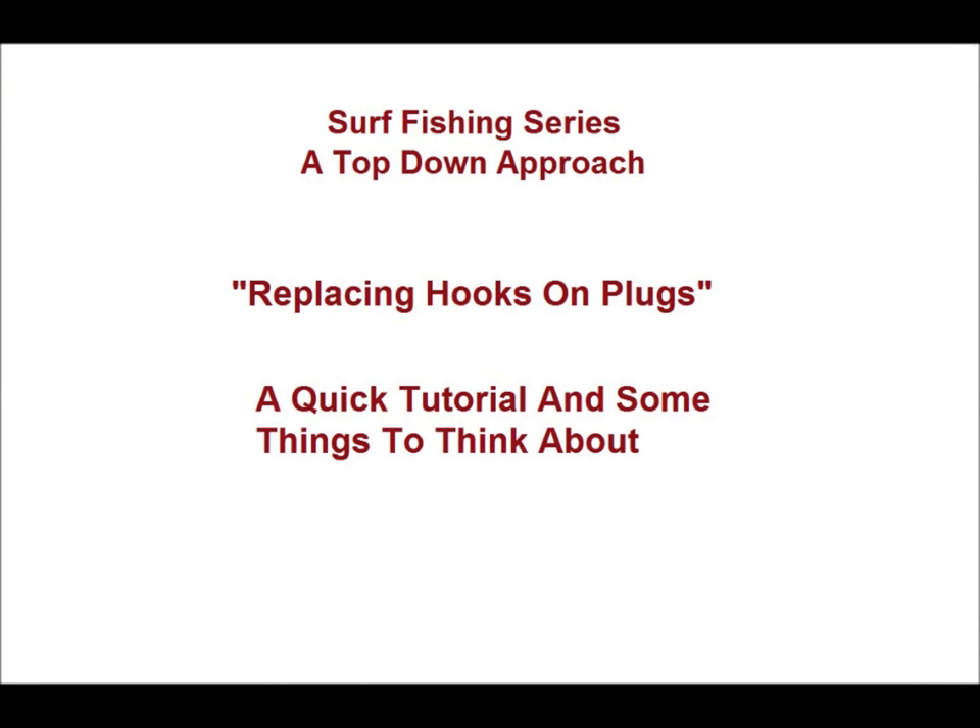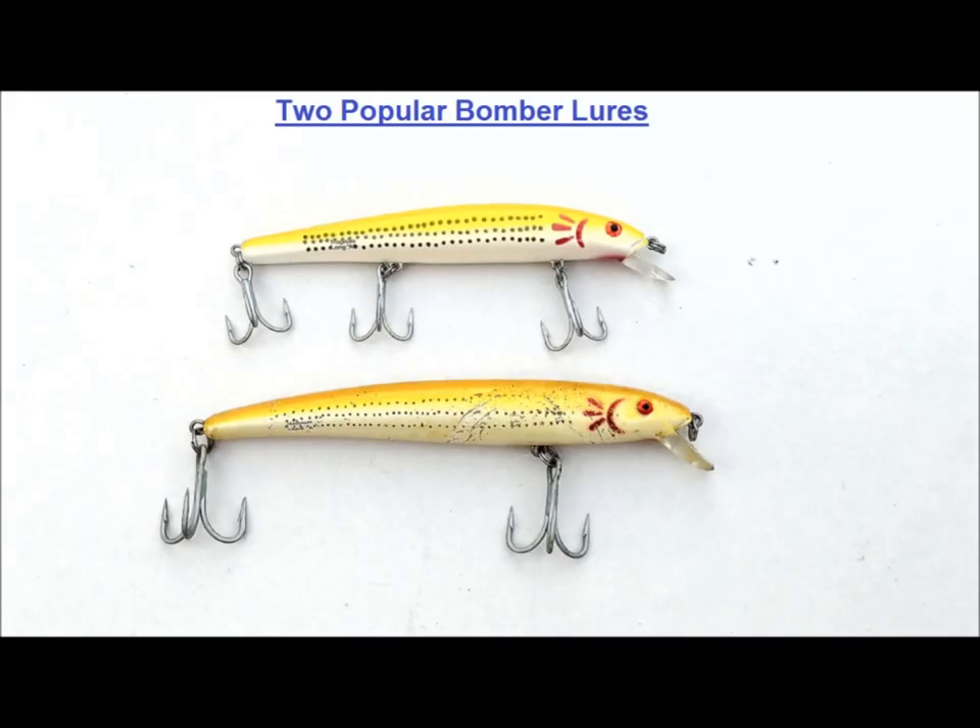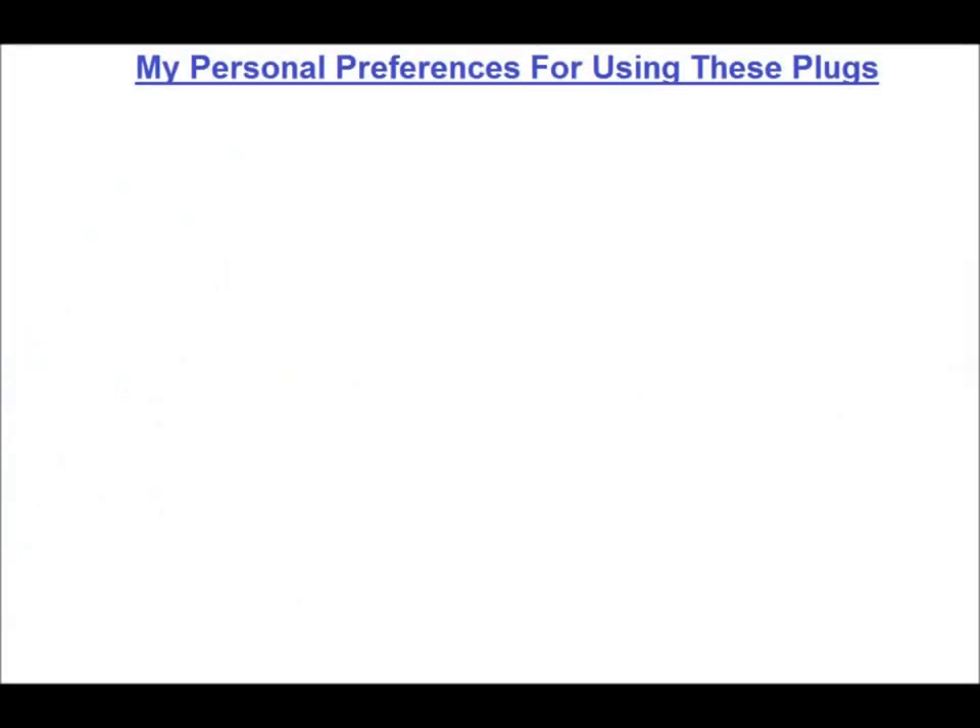If you need information on how to swap hooks and split rings, check out my Surf Fishing Series video, Replacing Hooks on Plugs. So let's talk about these two bomber plugs. They have been favorites of mine for a long time simply because they catch fish. I personally believe the sound of the rattles has something to do with their fish-catching ability, and I have a couple of variations on the way I fish them that make the most of those rattles. They also have a nice tight wiggle that gives off a good deal of vibration.